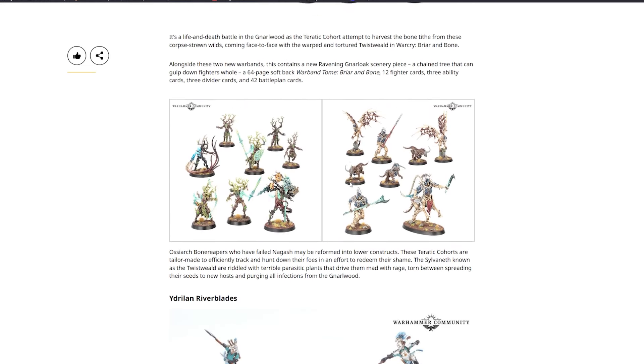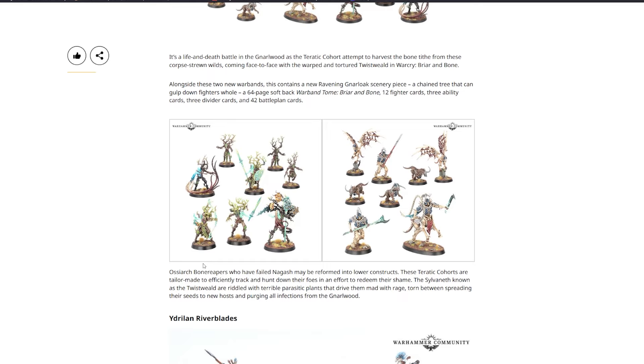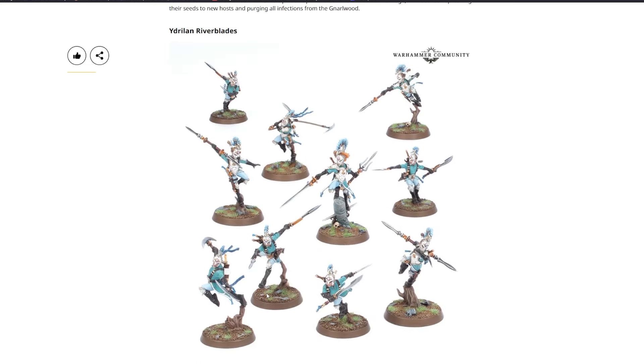The Ossiarch Bonereapers who have failed Nagash may be reformed into lower constructs — these Tyratic Cohorts are tailor-made to efficiently track down and hunt their foes in an effort to redeem their shame. The Sylvaneth known as the Twist Wheel are riddled with terrible parasitic plants that drive them mad with rage, torn between spreading their seeds to new hosts and purging all infection from the Gnarlwood.